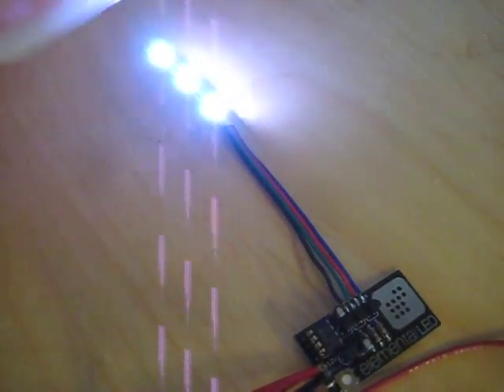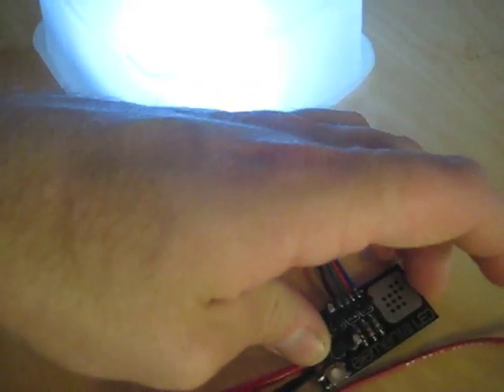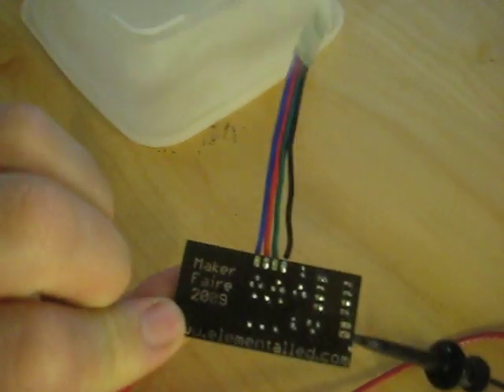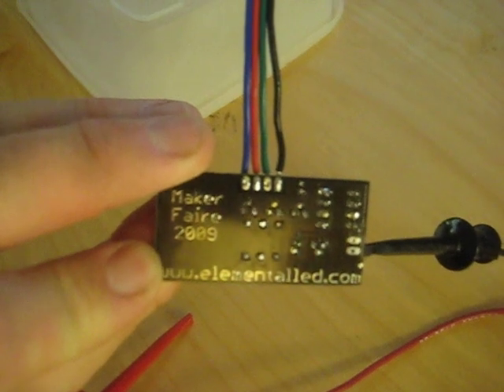So come and see us at Maker Faire and take one home. Let me show you the back of this quickly. It's www.elementaled.com.